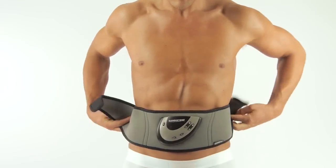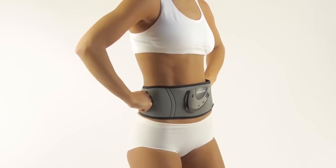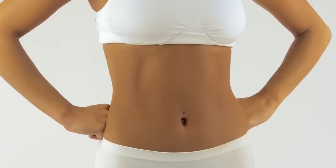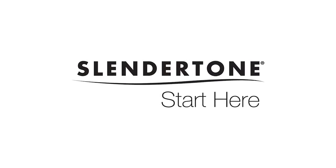The electrical muscle stimulation technology is prescribed in hospitals and clinics worldwide to strengthen and rehabilitate muscles, so you can be confident that it is safe and works. Slender Tone — start here.